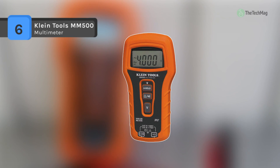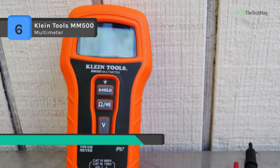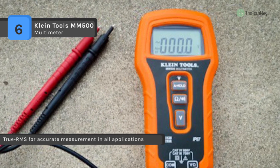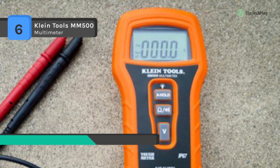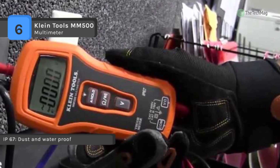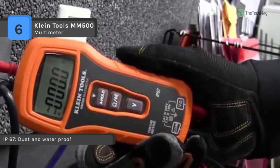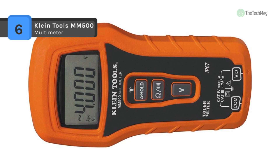The Klein Tools MM500 offers a user-friendly three-button design to measure continuity, resistance, and voltage. It measures up to 750 volts and includes both visual and audible continuity indicators up to 25 ohms. The self-storing leads are perfectly spaced for easy measurements of tamper-proof outlets. It is sturdily created and can survive in severe conditions, with auto-ranging features to provide accurate outcomes and can resist crashing from 3 meters and below.